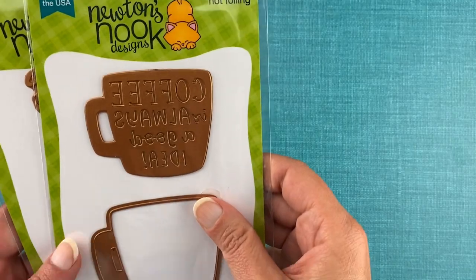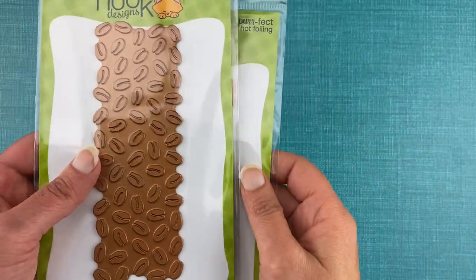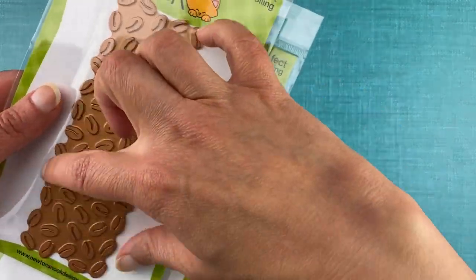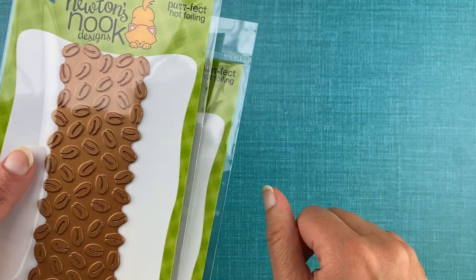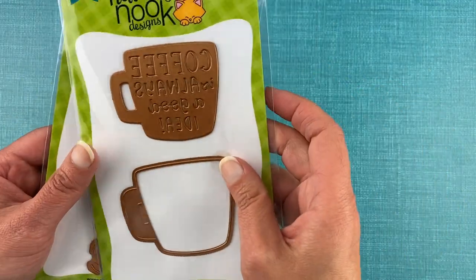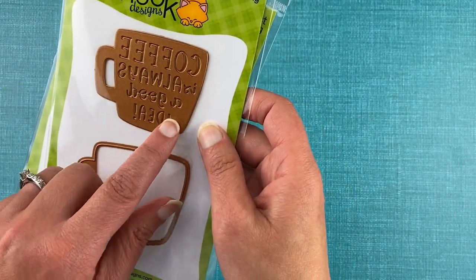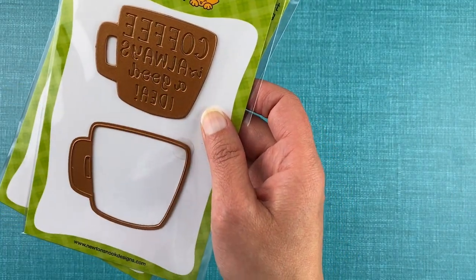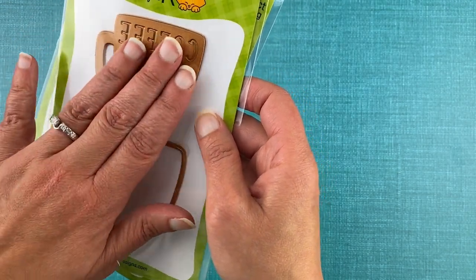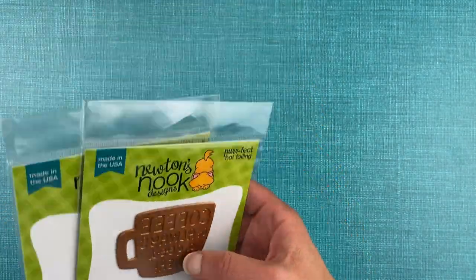To start out I'm going to talk about our brand new coffee themed hot foil plates. We have a fun coffee bean hot foil plate — just a big long strip of coffee beans, perfect for adding a background to any of your coffee themed projects. And then we have a mug that says 'coffee is always a good idea,' such a fun sentiment. This one comes with a die too, so you can foil the image and then cut it out using the coordinating die. Let me show you how that looks.